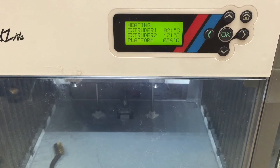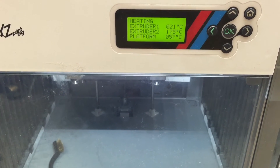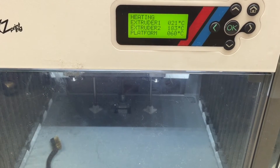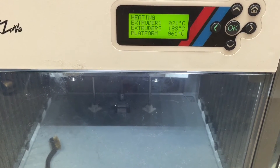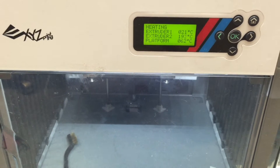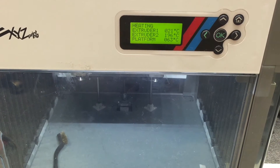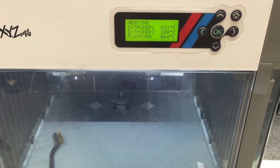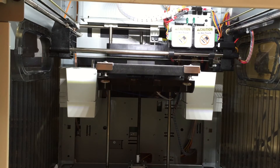We are a few minutes into warming up. Extruder number two is the one I'm going to use for printing — it's almost there. The bed is at 59 and needs to get to 70 or 80. Once both are at the right temperature, the printer will start. By the way, I'm using the DaVinci Duo with two extruders, printing with ABS. We are at temperature.